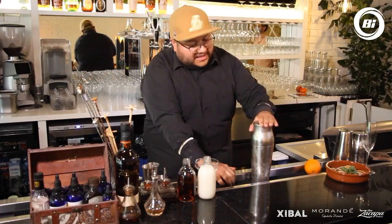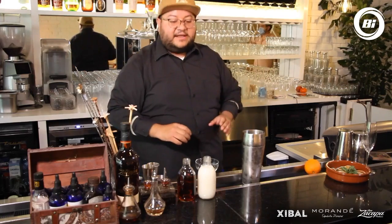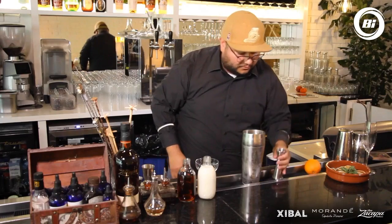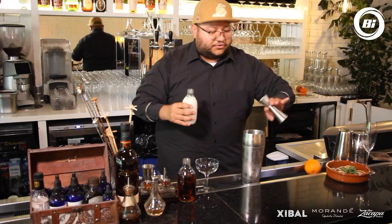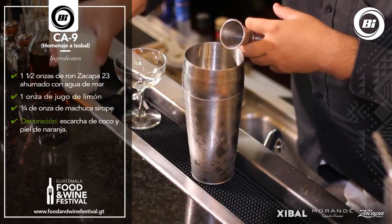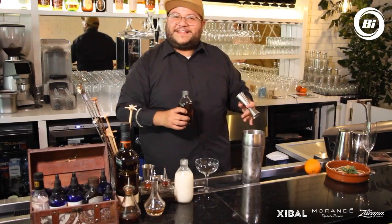Bueno, iniciemos con nuestra preparación. Primero vamos a agregar hielo en nuestra coctelera para no crear un choque térmico. Ya que las tengamos frías, vamos a agregar los ingredientes desde lo más básico hasta lo más complejo. En este caso vamos a agregar una onza de limón. Luego nuestro sirope, que hemos titulado machuca sirope — vamos a agregar tres cuartos. Y completamos con nuestro ahumado de agua de mar y Ron Zacapa, que realmente nos da la sensación de estar en el Caribe.